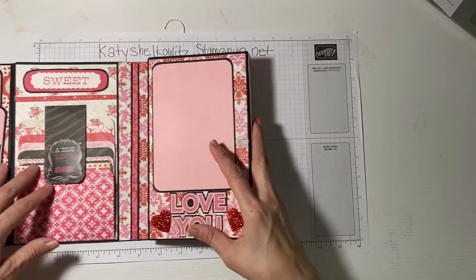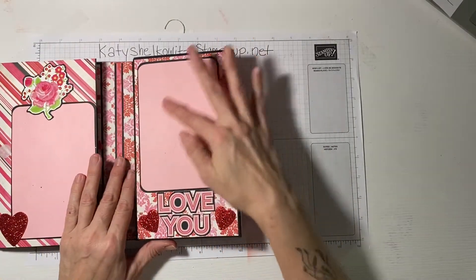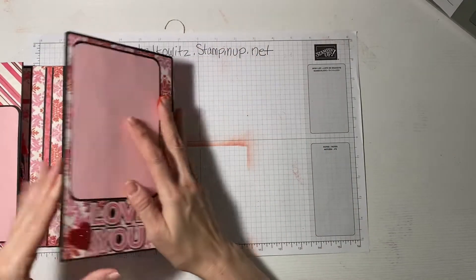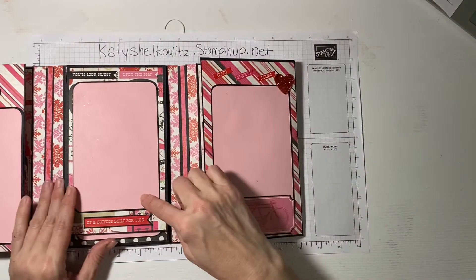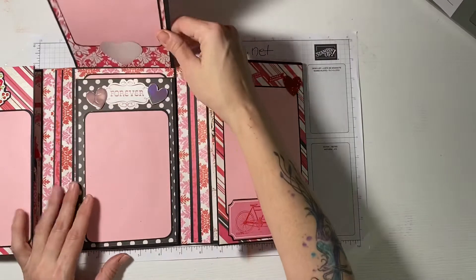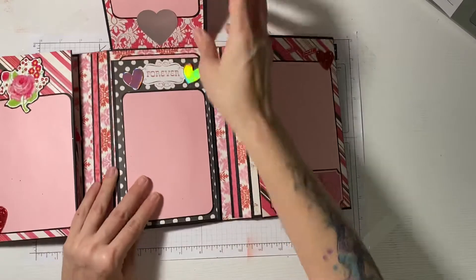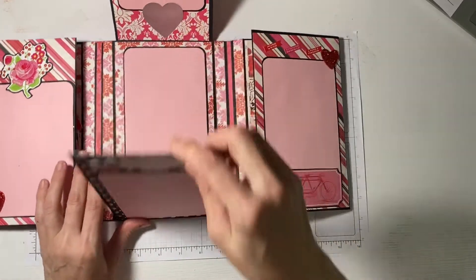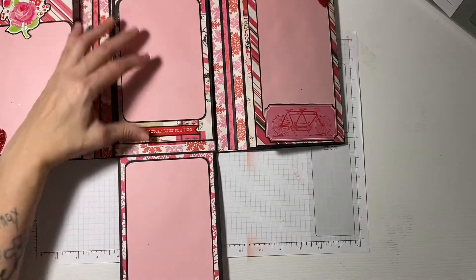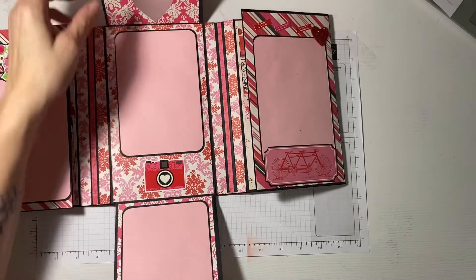On this side of the album you have space for a four-by-six photo here, then it opens up — this page has a four-by-six photo, this flips up for another four-by-six photo, then another four-by-six photo. This flips down and there's space in the center for another photo, so it basically flips out and you can put it either way.